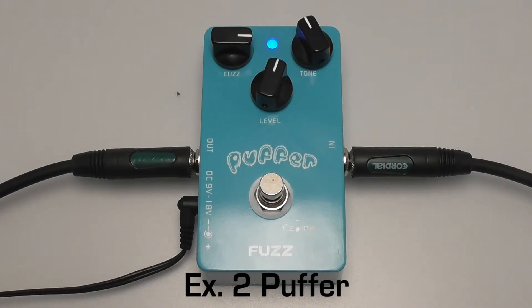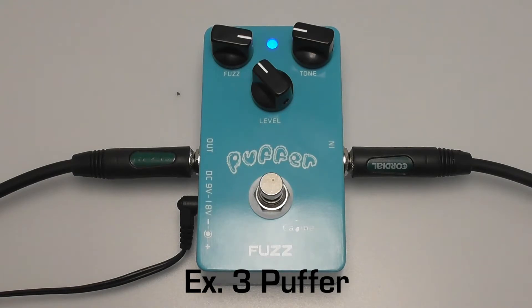You can dial in the direction of the Killeen Puffer.